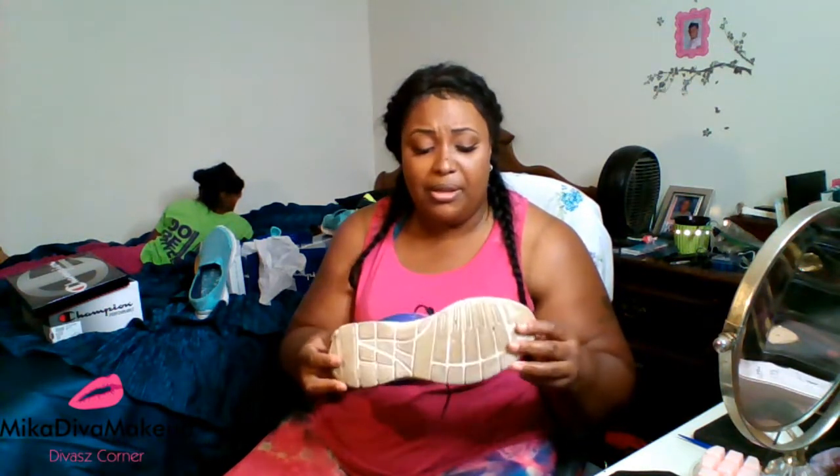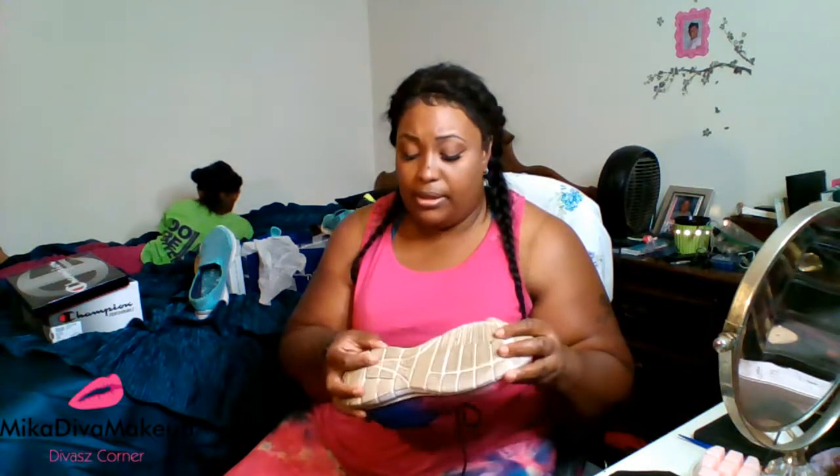The sole on these shoes is not that good rubber, it's like cheap. The sole on these shoes is like the sole on these 12-hour shoes that I got out of Walmart — made out of that same material. I paid $12.88 for those Walmart shoes.